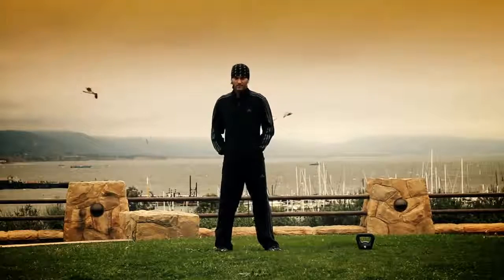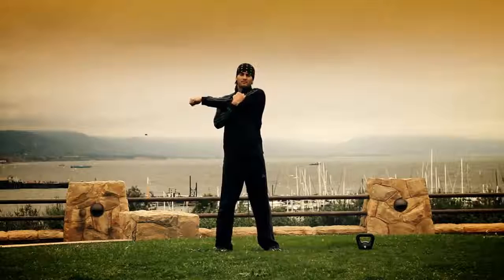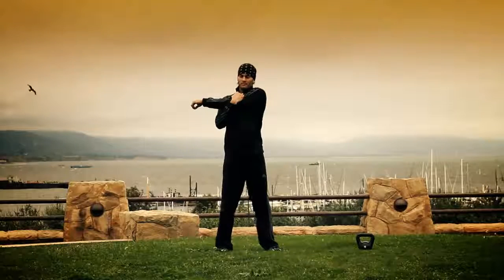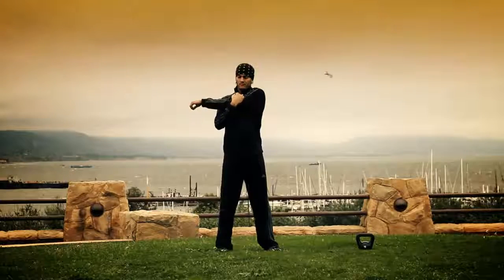Hey everybody, let's go ahead and get started for our advanced kettlebells. Today we have seven different routines you're going to do, totaling 96 reps. So I hope you're ready for that.